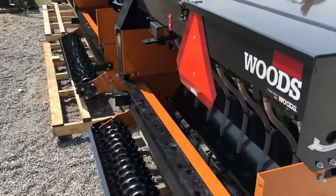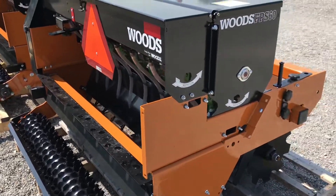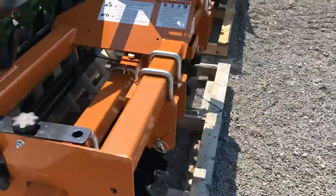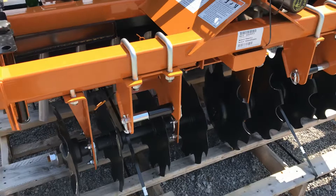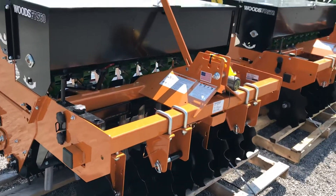The third box is optional, and you can plant two separate seeds at the same time. This is a no-till seeder, so the front discs are attached. These discs are adjustable — you can set those to be pretty aggressive or less aggressive, however you choose.